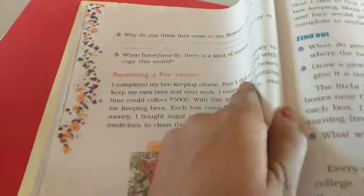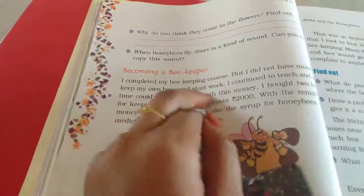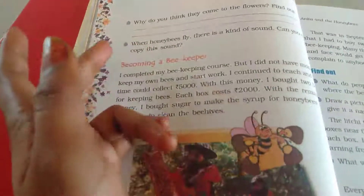I completed my beekeeping course but I did not have money to keep my own bees and start work. That was her problem now — she didn't have money to continue the work.